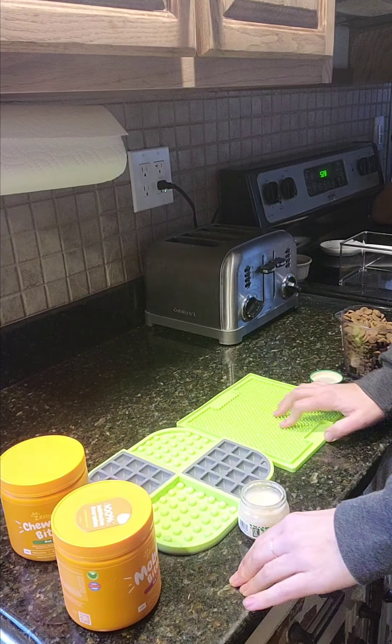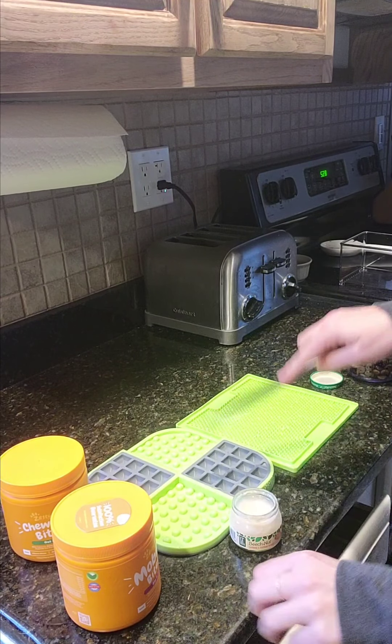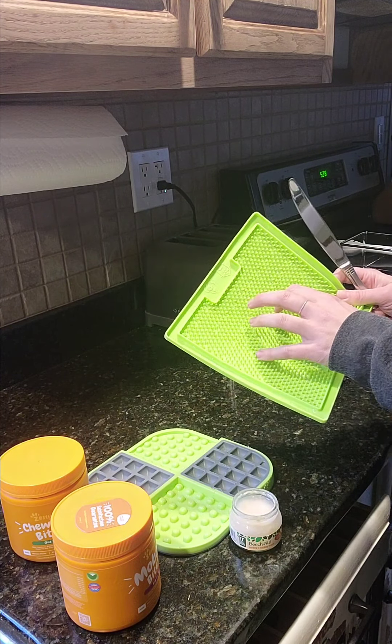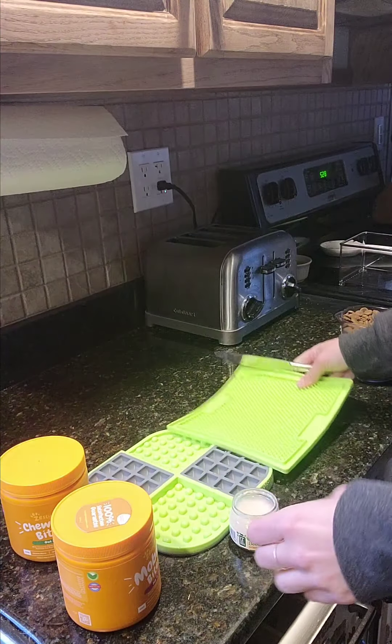Hi guys, welcome back to my kitchen. Let's stuff some more Lickie Matts this week. I'm using the Lickie Matts Slow-Mo as well as the Lickie Matts Soother. I have this in the original and the tough, but for today I'm using the original one.